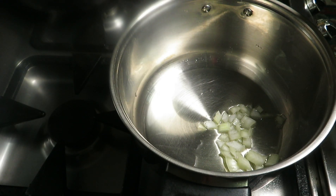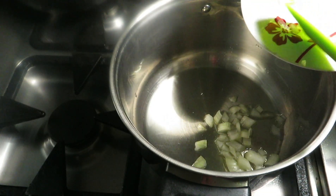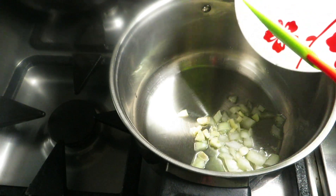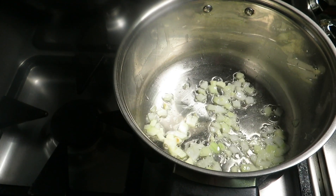I have added two tablespoons of oil and two tablespoons of onions. We're gonna add one garlic clove and let these two things cook for two to three minutes, and then we'll add our tomatoes.